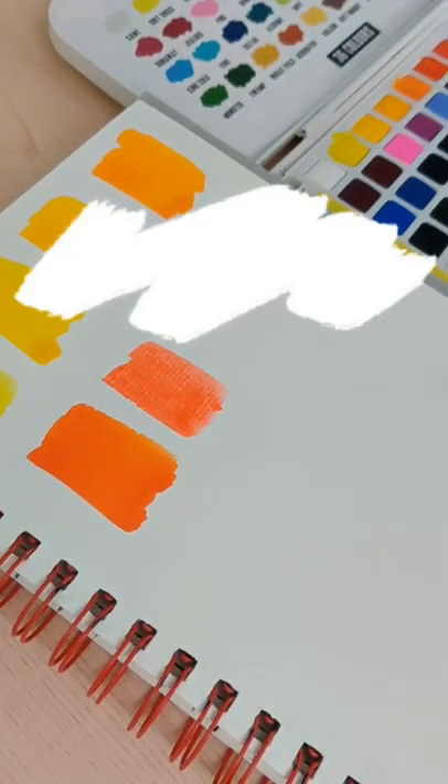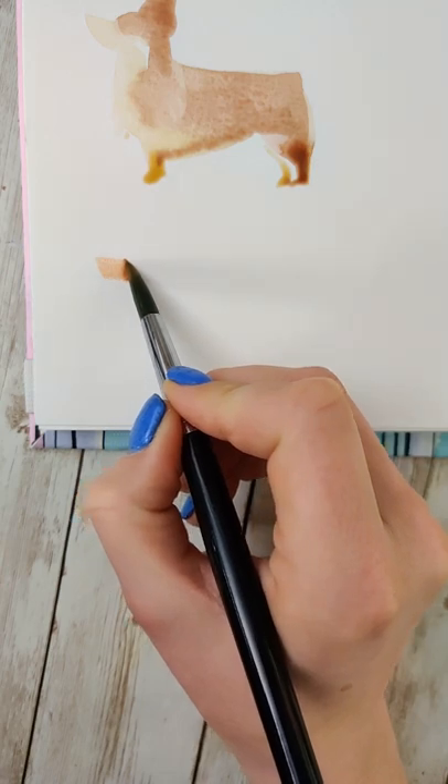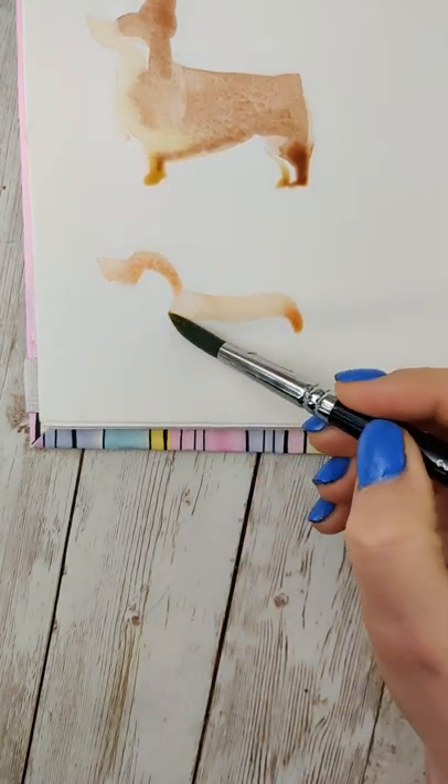Corgi? Sure, let's give it a go. Learn watercolor one TikTok at a time. This corgi is going to be kind of in the style of my minimal brushstrokes, but I'm not going to count this one because it required a little extra, partially because of the coloring of corgis.